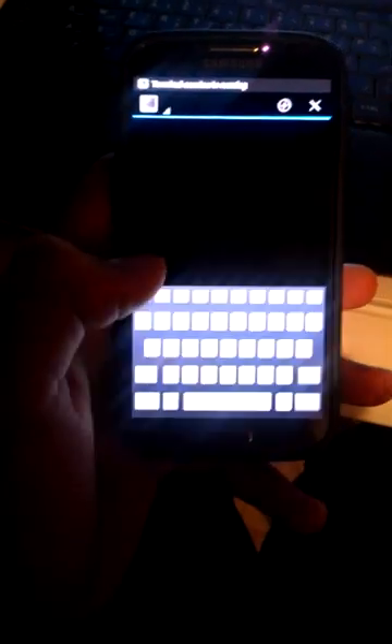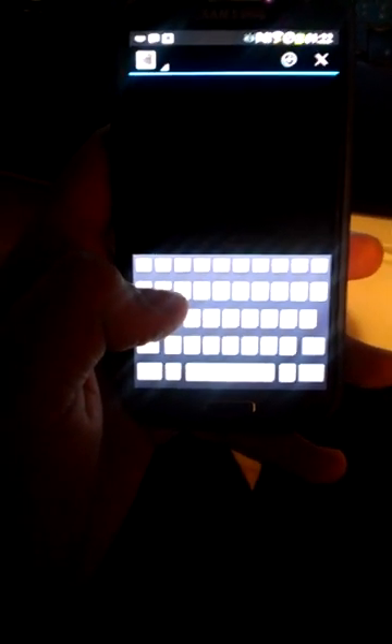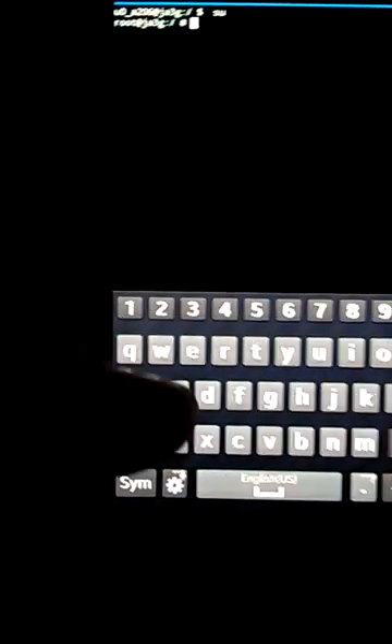I'm going to go again to the terminal and I'm going to type SU. Let's wait for the command prompt. So now let's type SU. And as you can see here, it got REACCESS.